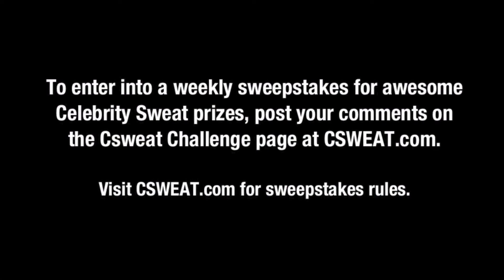Thank you very much, have a good day. To enter into a weekly sweepstakes for awesome Celebrity Sweat prizes, post your comments on the Celebrity Sweat Challenge page at CelebSweat.com.